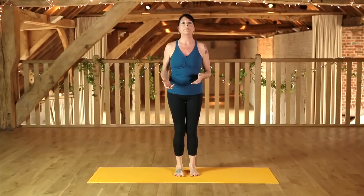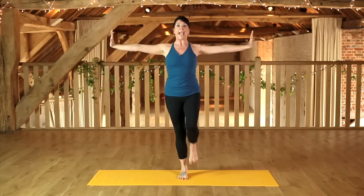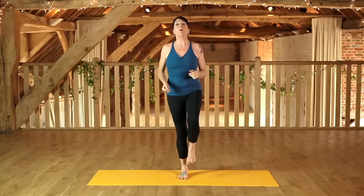We can also bring these principles into play in our standing balances. Quite often when we balance, we think it's a matter of chance — will I balance or won't I? But by drawing all the energy back into the torso, we automatically create stability. Stretching the arms and leg away, then sending those bones back into the major sockets, helps engage through the core and creates stability all at the same time.